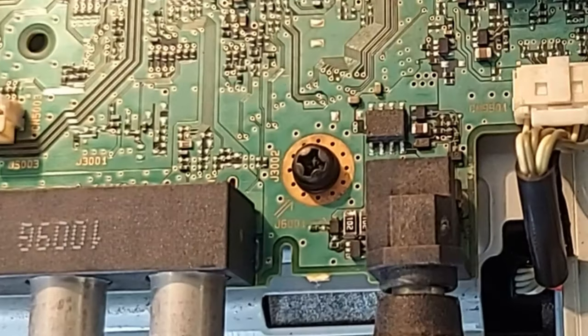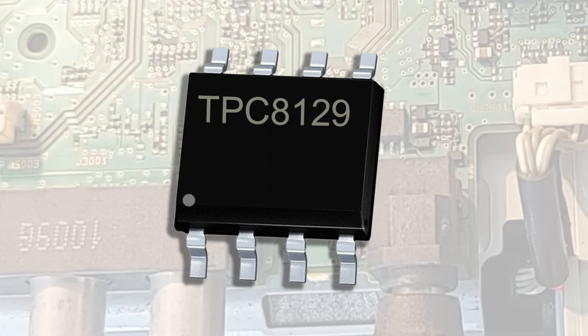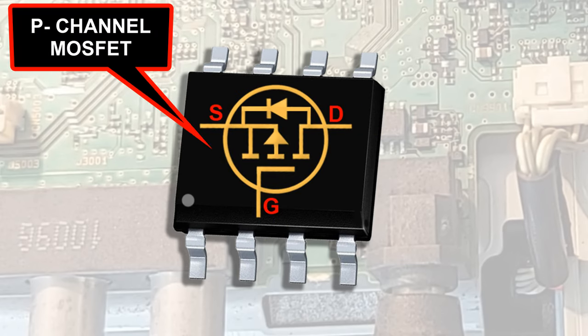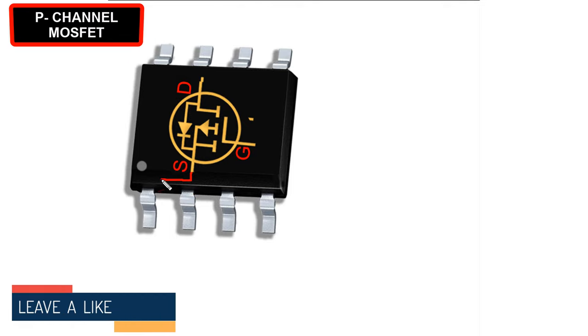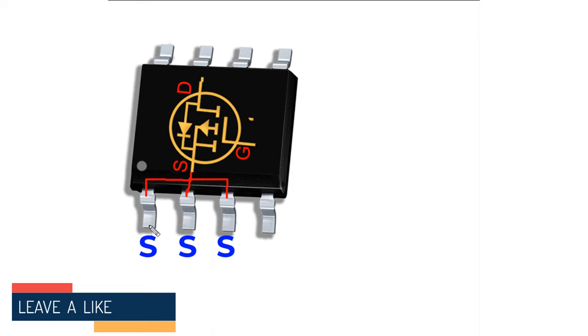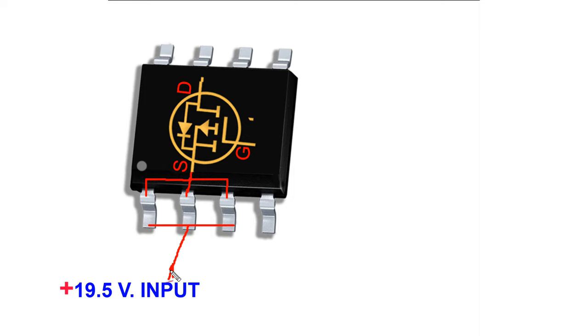Try to understand carefully. It is a surface-mounted device, or SMD. Inside, it is just a P-channel MOSFET and a diode. The source terminal of this MOSFET is connected to pins 1, 2, and 3, and this source terminal has 19V input directly from the DC socket. Moreover, the drain terminal of the MOSFET is connected to pins 5, 6, 7, and 8.